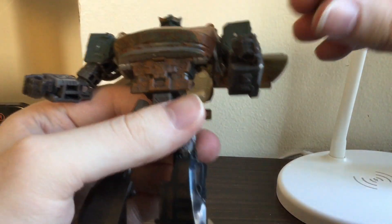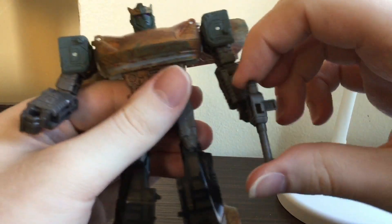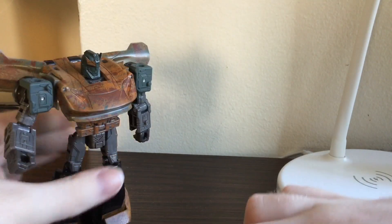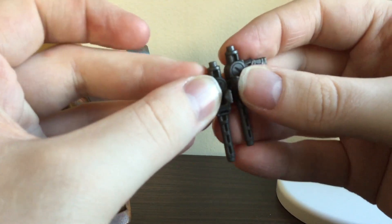He can hold one in each hand. He can also peg it in up here, as well as peg them together.